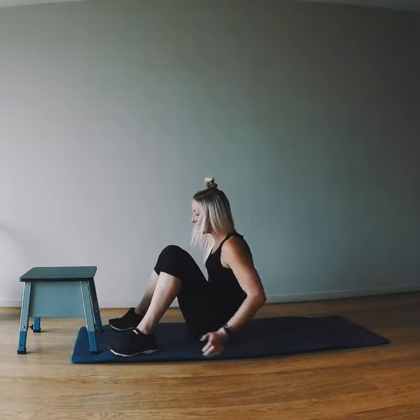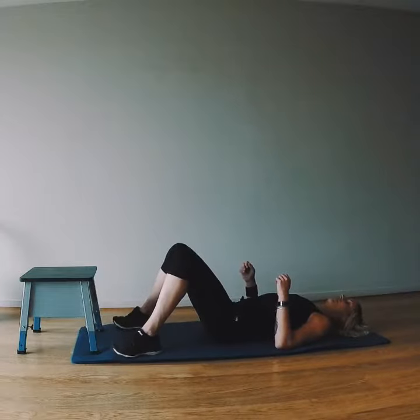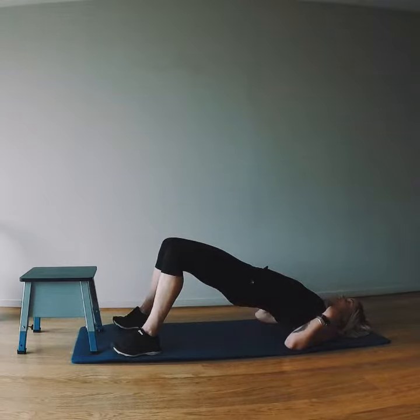We're going to take the feet just outside with hip distance. We're going to press our heels into the floor. Squeeze the butt to bring our body up into a nice straight line from the knees through to the shoulders.